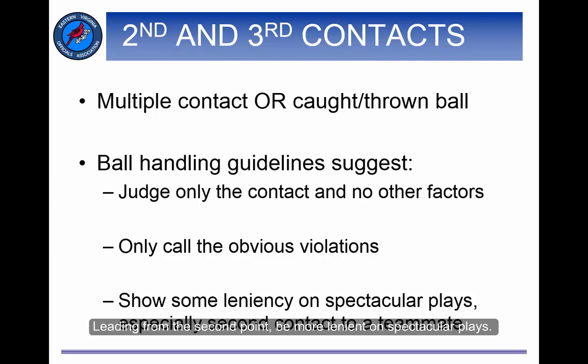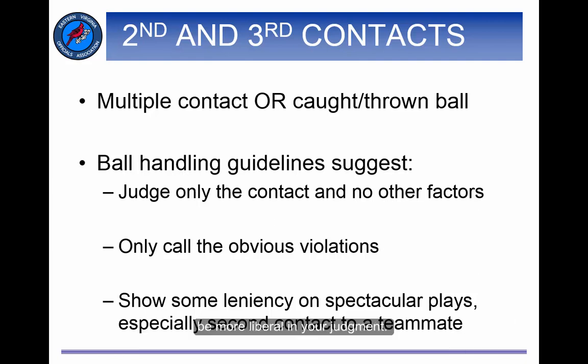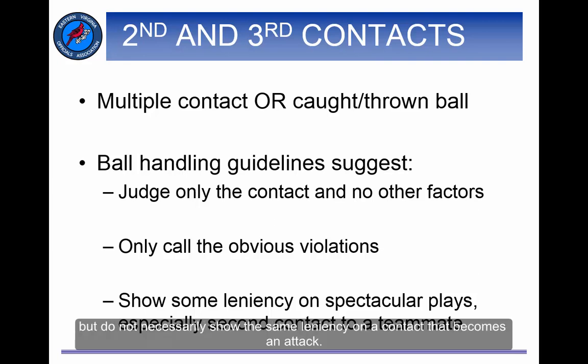Be more lenient on spectacular plays. If you find yourself thinking, 'Wow, how did she get to that ball,' and the setter has a minor bobble when she makes the contact, be more liberal in your judgment. Allow a slight bobble on an athletic second contact to a teammate, but do not necessarily show the same leniency on a contact that becomes an attack.